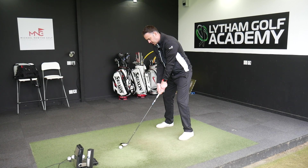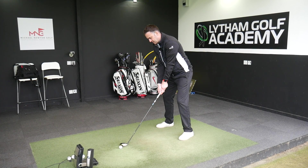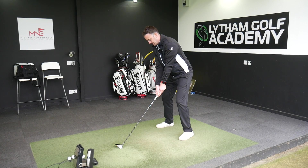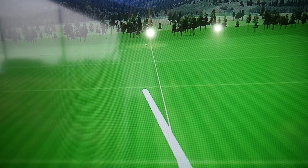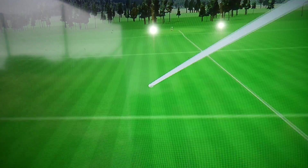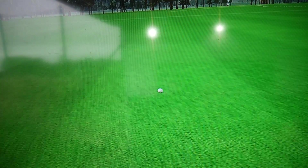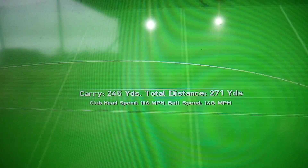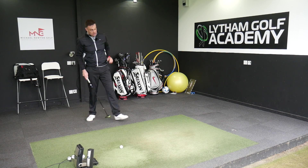It does sit quite nicely behind the golf ball — a nice shape, quite confidence-inspiring head behind the ball. That's a nice sound to that. A little bit more of a duller sound. With the driver it was quite a loud crack, a little bit higher pitch acoustic-wise. That first hit was definitely a more muted sound, which I like.